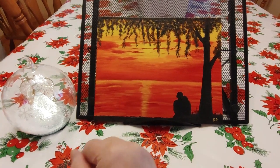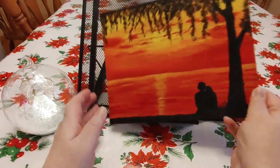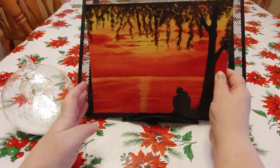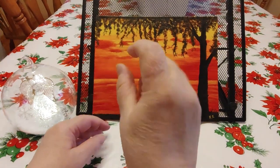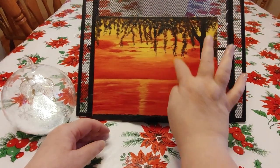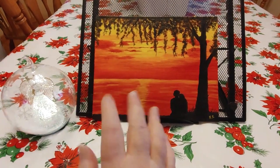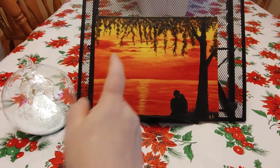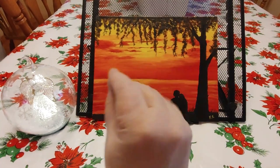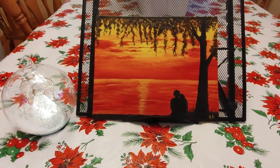I read reviews saying dollar store canvases are hard to work on, so I applied gesso to prepare it the night before I painted — and maybe that helped, because it was okay. There were a few spots where the colors wanted to bleed and I had to redo them, making the tree a little wider in places. The hardest part for me were the tree branches. I tried about 15 different brushes before I found the right one — an old ratty, splayed-out brush I used to use for making dolls, and that gave me the best silhouette leaf look.